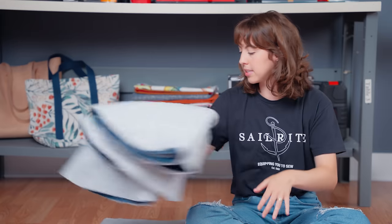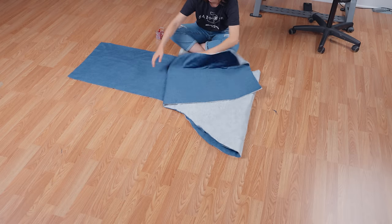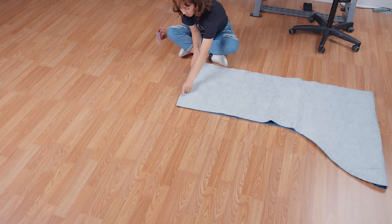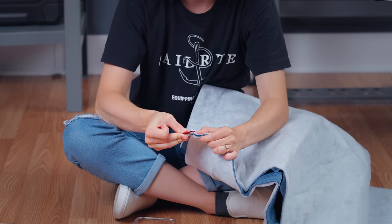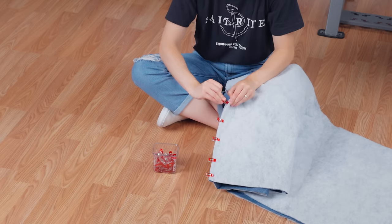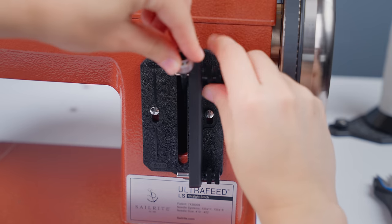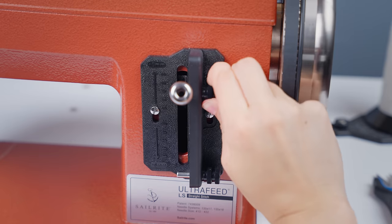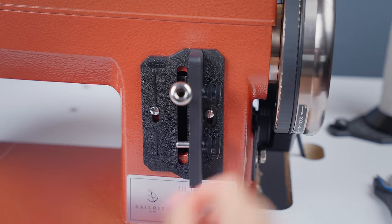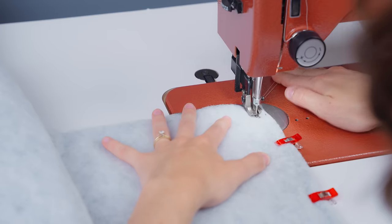Place your top and bottom circles to the side, but keep your boxing with you. Fold the boxing in half with the wrong sides — the sides with the batting — facing out. Use some fabric clips to secure the two ends together. Once it's secured, take the piece over to your sewing machine. Since this will be a high-stress seam, set the stitch length to 3 millimeters, then sew the ends together with a half-inch seam allowance, backstitching at the beginning and the end.